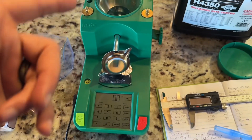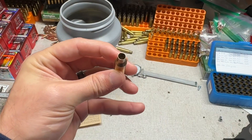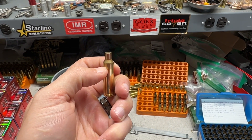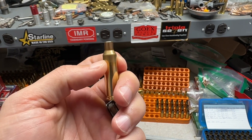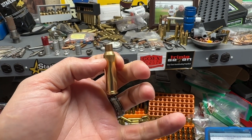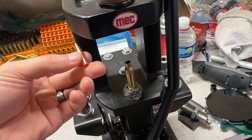That 37.8 grain charge sits just slightly above where you see the discoloration from the annealing process — that's essentially where the powder level is. Just to give you an idea of case fill with that charge. Getting this into the press one-handed — we did get a little bit of resistance seating the bullet. I know from using the Hornady overall length gauge that the seating depth is way too long at this point.